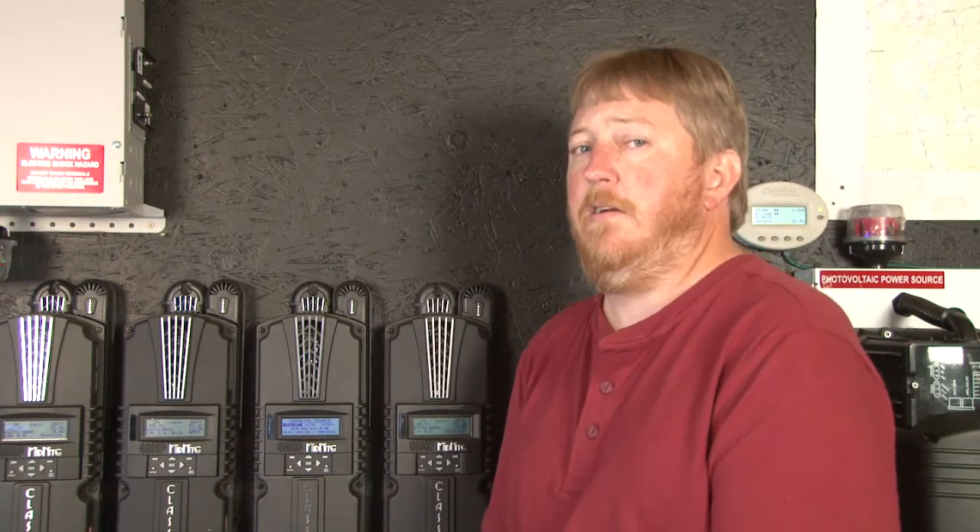Hi, I'm Ryan of Midnight Solar, and now I'm going to show you how to program the classic to work with your clipper and your wind turbine.